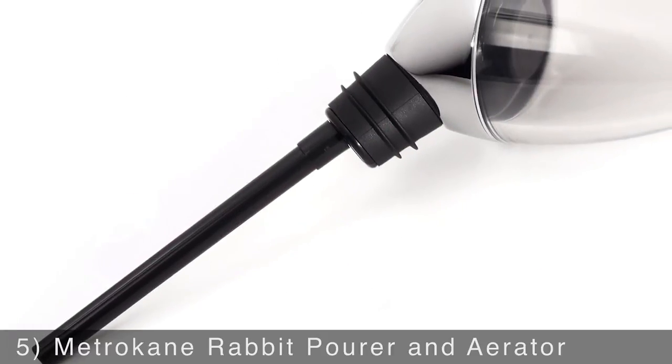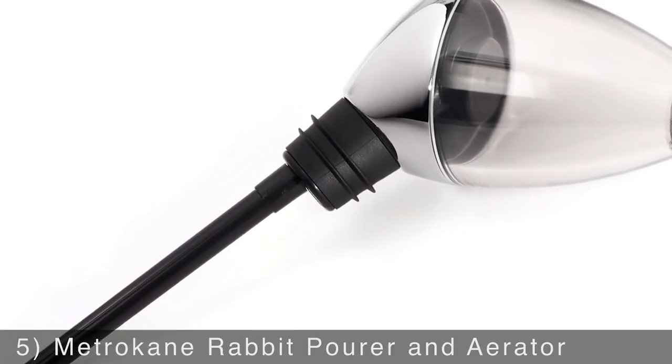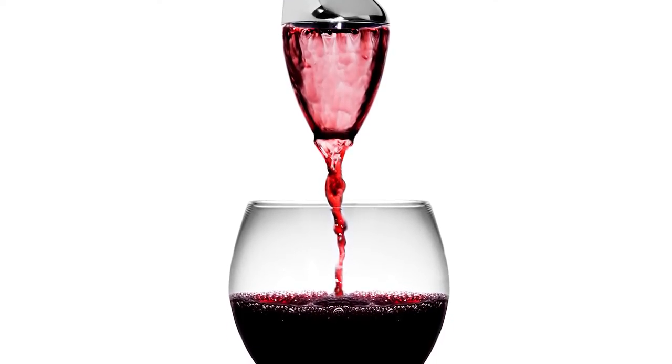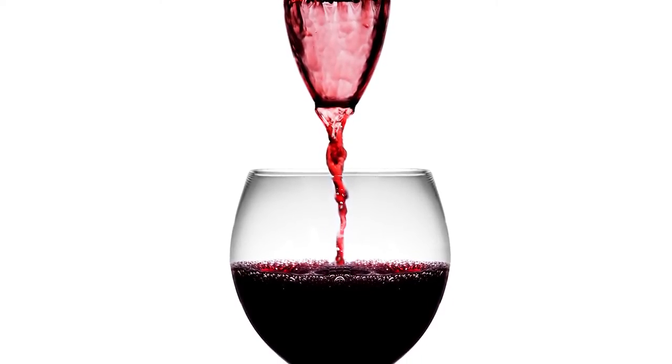Make your red wine even better with the Metrocane Rabbit Pourer and Aerator. This durable and easy-to-clean tool allows you to pour and aerate at the same time so you can get the best flavor out of your wine.